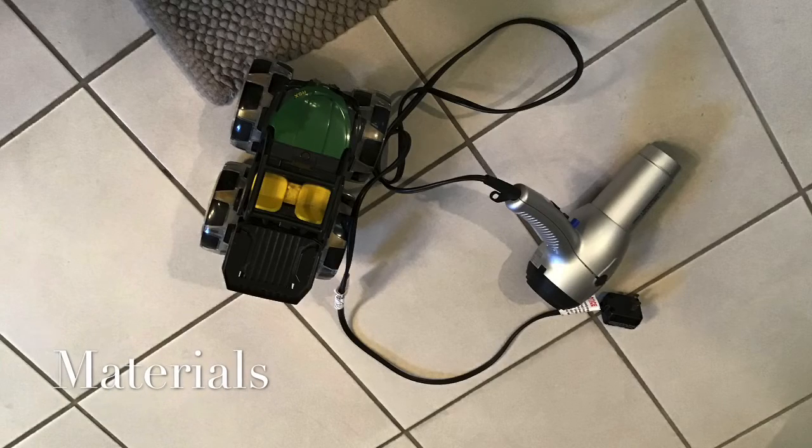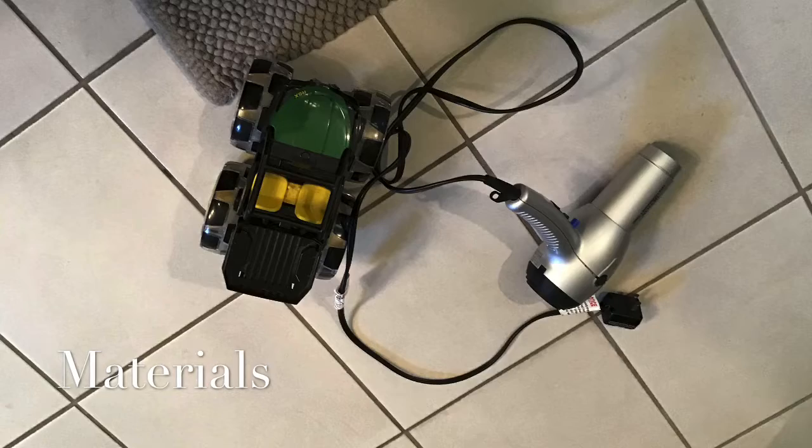All you will need is a tractor to clean and a blow dryer. Step one: get your materials — we need a blow dryer and a car that you're gonna wash. We're gonna wash a tractor, a toy tractor.